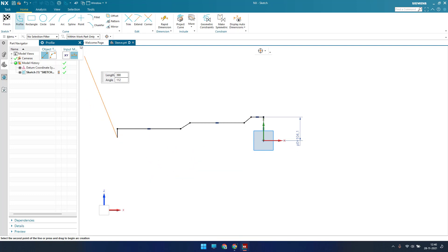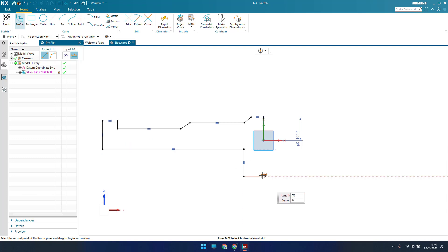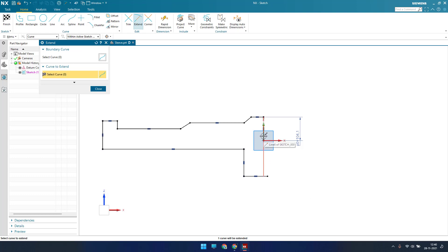Sorry guys, just delete this and go to Profile again. There is a step like this, and this is like this, and this is like this. Now let me extend this and trim this.